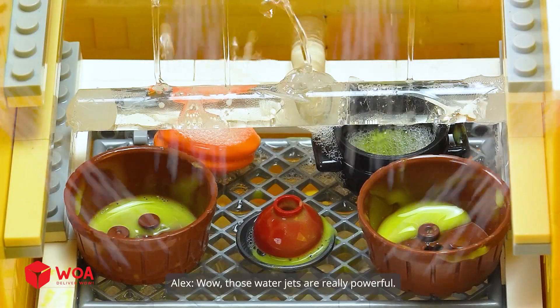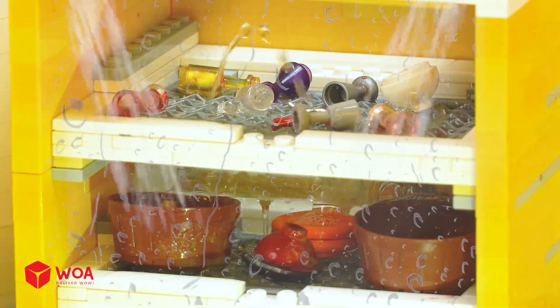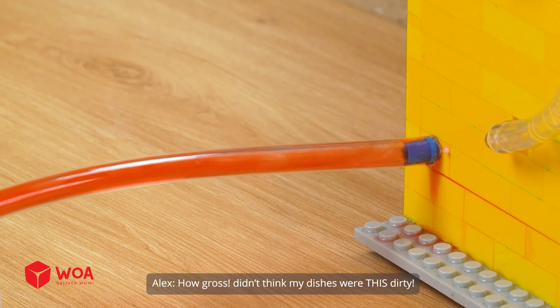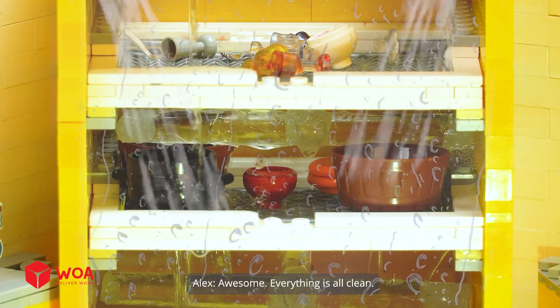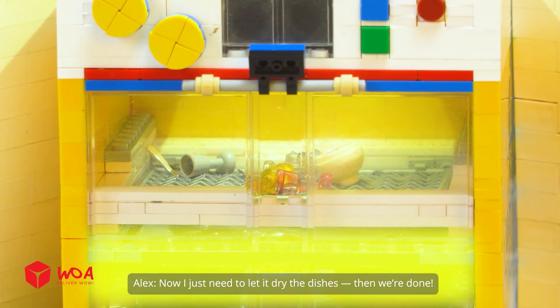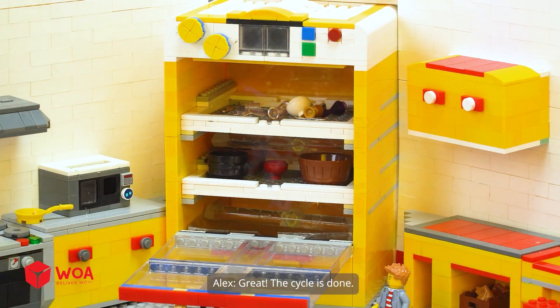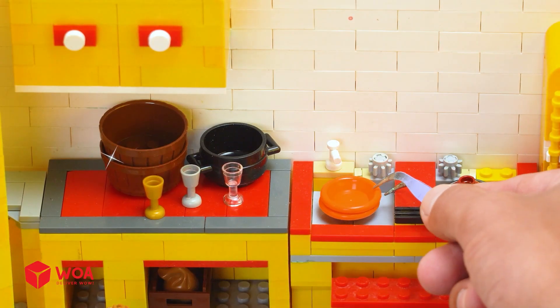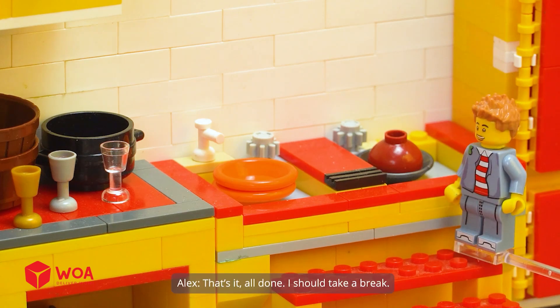Those water jets are really powerful. How gross — didn't think my dishes were this dirty! Awesome, everything is all clean. Now I just need to let it dry the dishes, then we're done! Great — the cycle is done! These dishes look even cleaner than when I first bought them. That's it, all done.